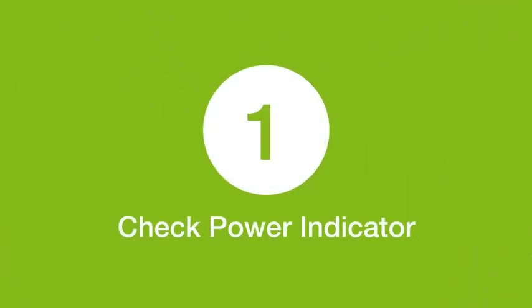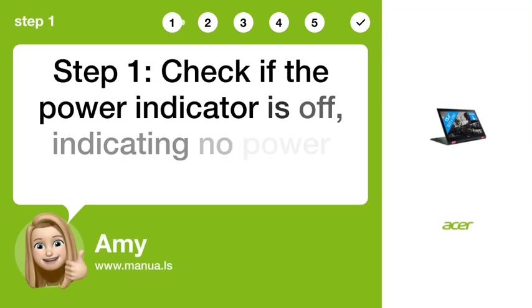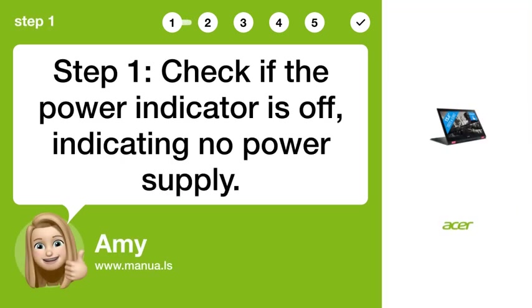Step 1: Check power indicator. Check if the power indicator is off, indicating no power supply.